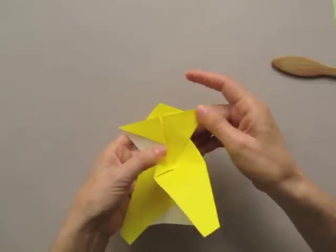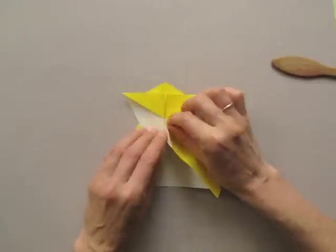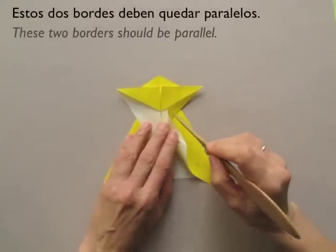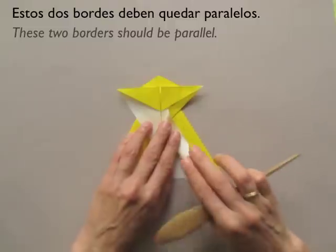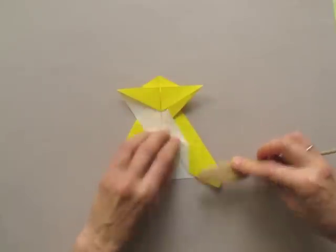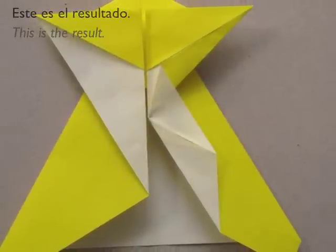At this moment it is 3D — we form like a pocket. Now we are going to collapse this area, making sure that these two borders are parallel. This is the result.